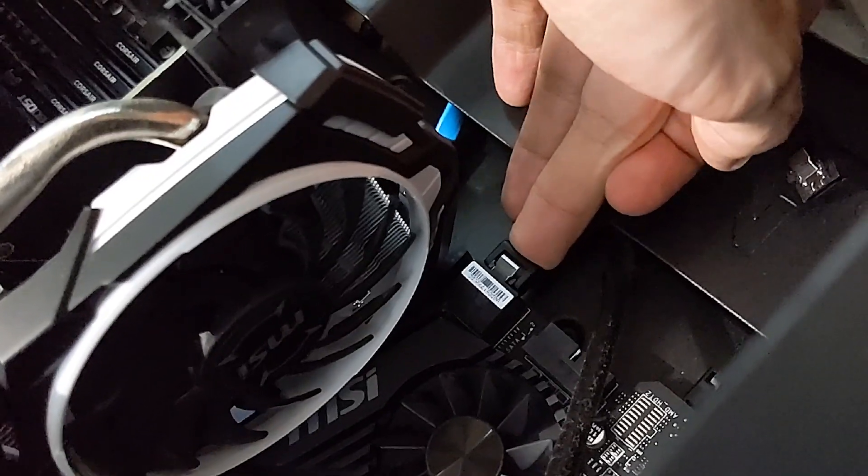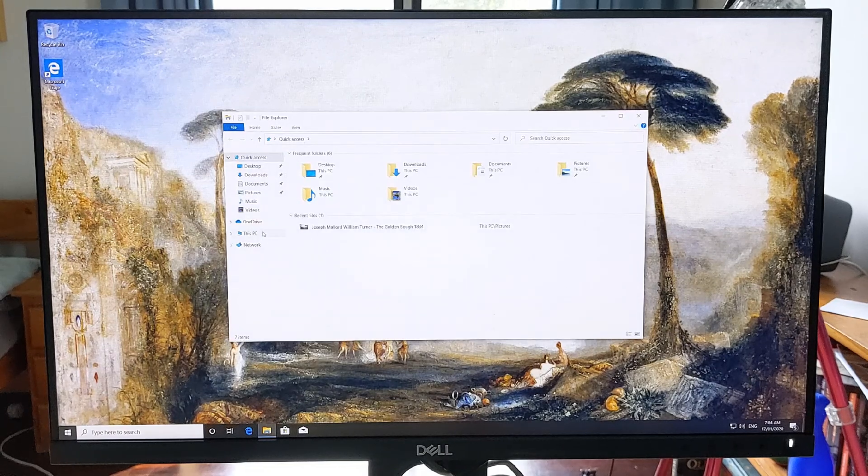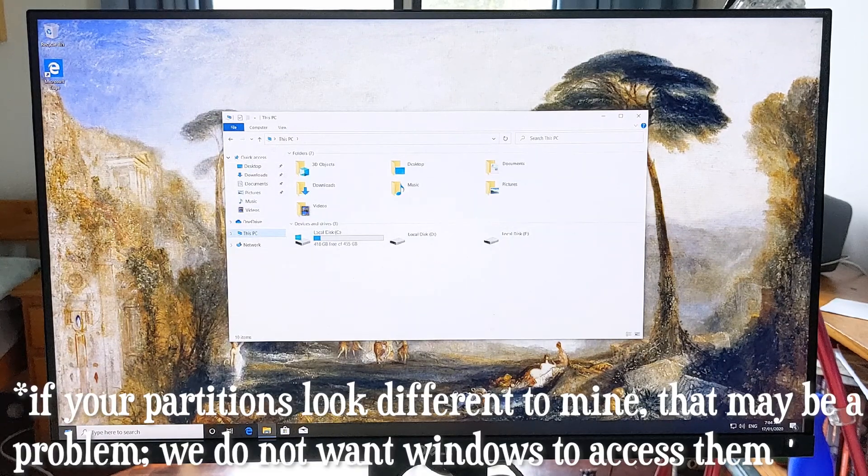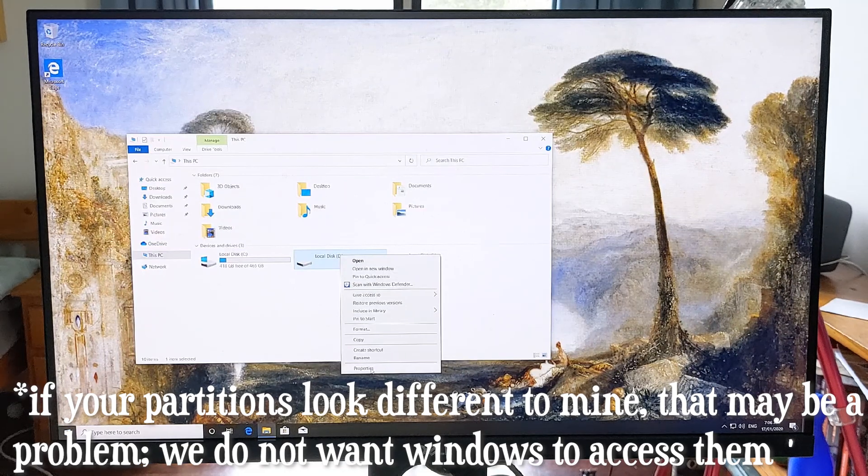Once shut down, you can remove your temporary USB stick. If you previously unplugged your Windows drive, plug it back in now, and boot back up — it should take you to Windows. Open up File Explorer and if your installation went anything like mine, you'll see a couple of new drives that you're not able to access. These are the Cloud Ready drives — Windows is just freaked out by them.